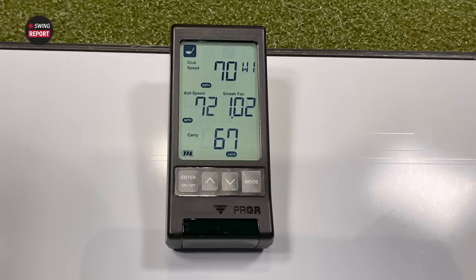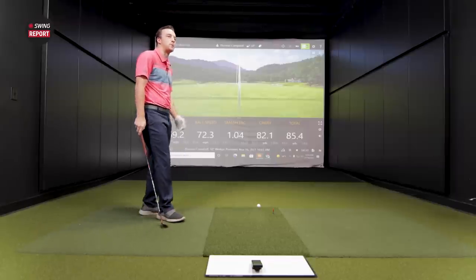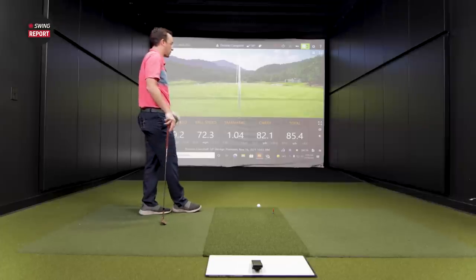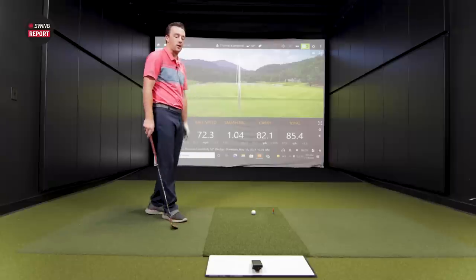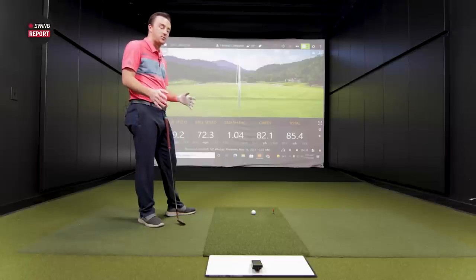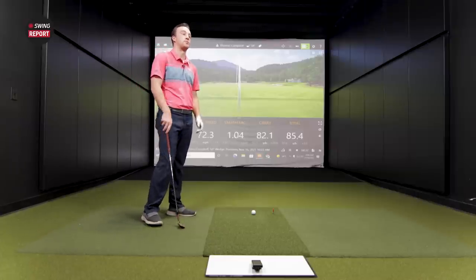On the slower wedge swing, we got club speed 70, ball speed 72, and a carry distance of 67. The smash factor was 1.02 and 1.04 on the previous shots. The difference in carry distance reflects the spin that TrackMan registers that this device doesn't — I didn't hit it perfectly. But overall, it caught the speeds really well, which is the important part, especially with SuperSpeed training. At lower speeds with that 58-degree wedge, it was very accurate.